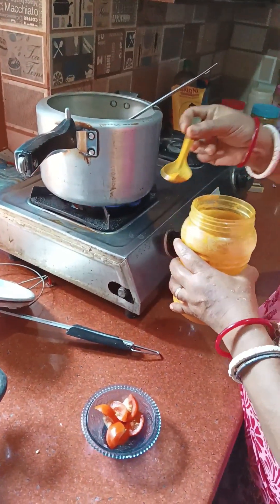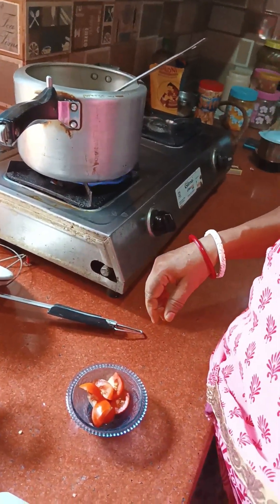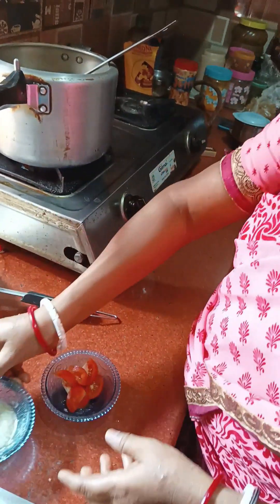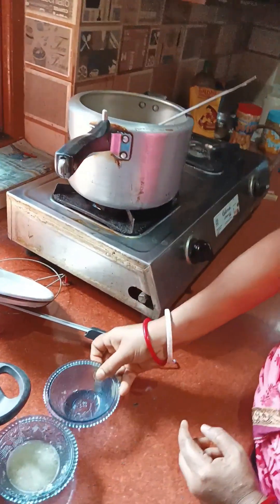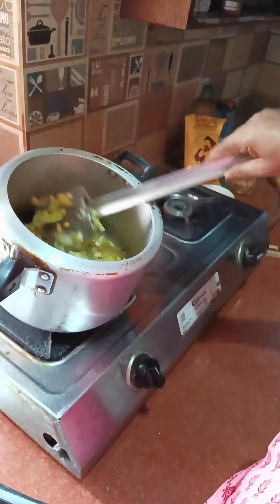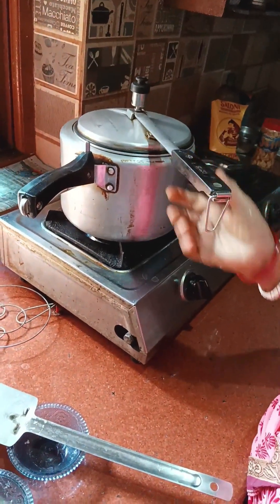I will add more vegetables. I will add some vegetables and tomatoes. I will add the whole masala in the pan.